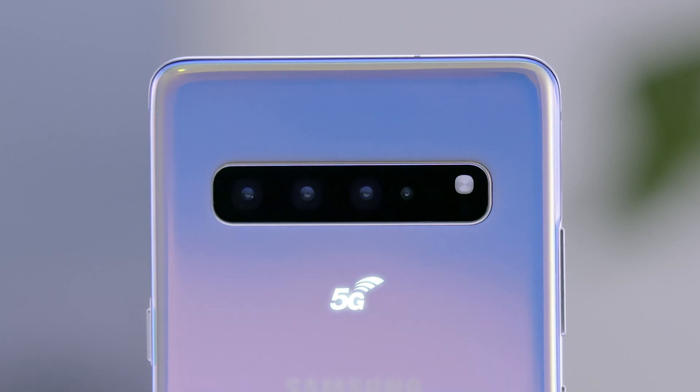Hey, it's Natalie Zafatt, and today I'm going to show you how to use one of the coolest new features on the Samsung Galaxy S10 5G: Quick Measure.